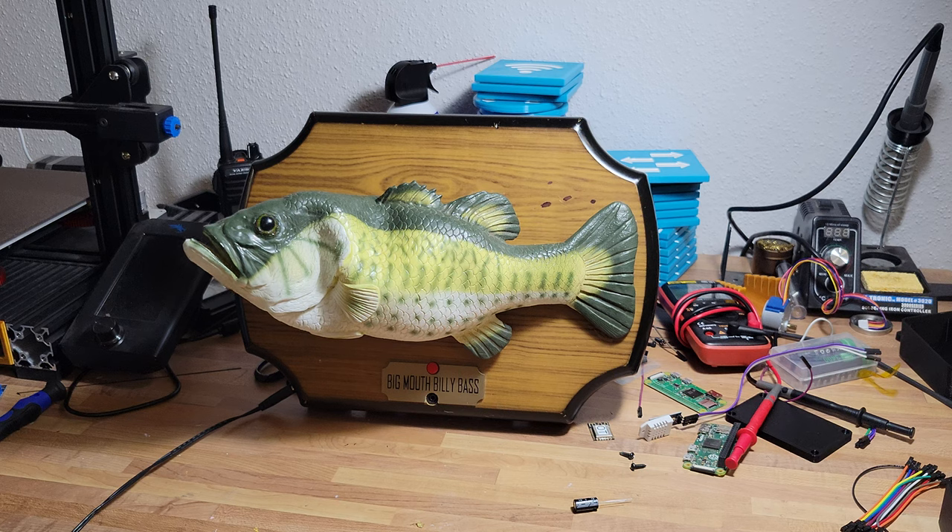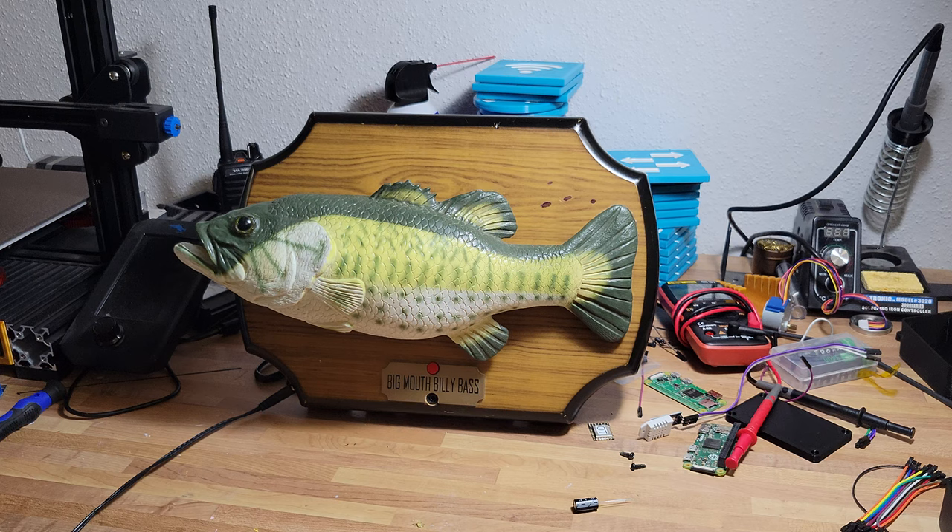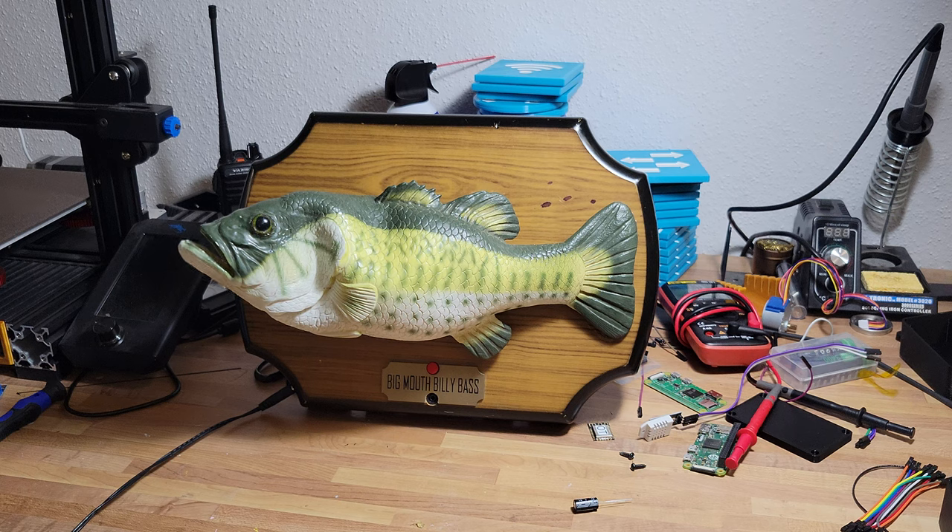Pan-fried bass. 1. Heat a skillet over medium-high heat and add a tablespoon of butter or oil. 2. Season the bass with salt and pepper, and optionally, other spices and herbs of your choice. 3. Place the bass in the skillet skin side down and fry for about 4-5 minutes, until it starts to crisp and brown. 4. Flip the bass and continue frying for another 2-3 minutes, until cooked through.